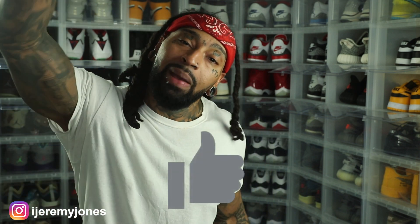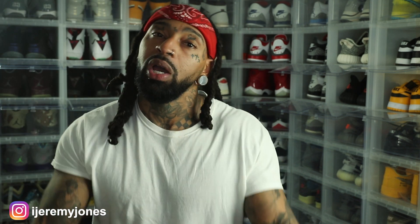I'm gonna go ahead and get up out of this one. Y'all be sure to hit that like button — it really helps the channel out — and consider subscribing. I make content about sneakers. My name is Jeremy Jones, thank you for watching.